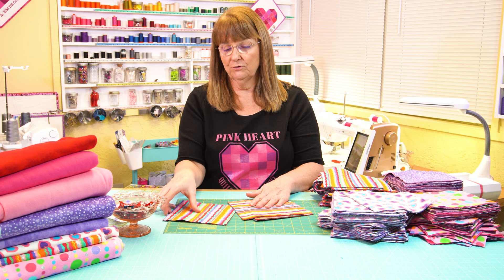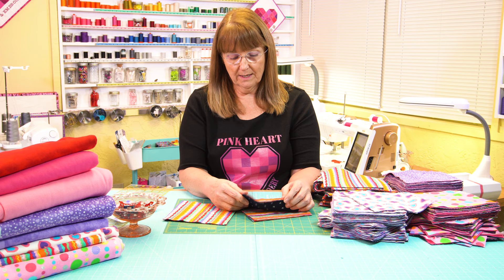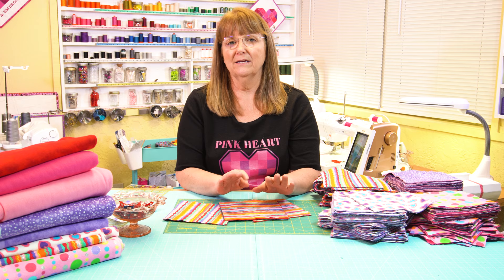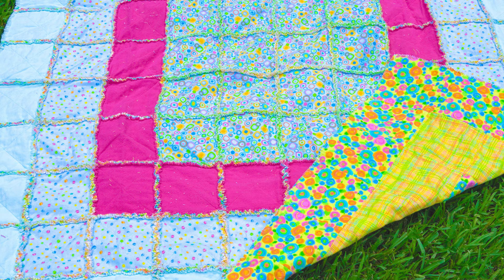For this quilt I have chosen to use denim for the back side as well as two layers of flannel on top of that, and what that'll do is give me a nice ragged edge on each block that will allow us to create a really soft frayed rag type design. I'll put a picture of a couple of examples of rag quilts that have that frayed edge so you'll kind of see what the ending result looks like.